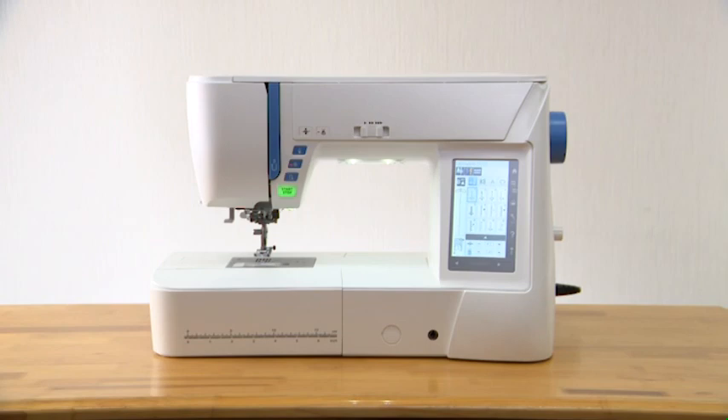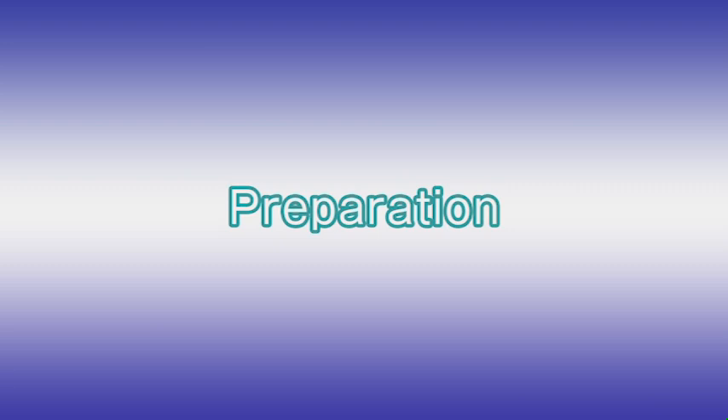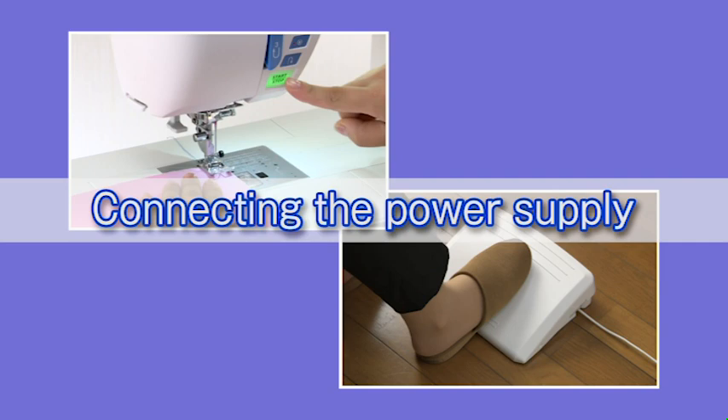Thank you for purchasing our product. We're sure you'll be glad you chose our machine, and it will bring you much enjoyment in the fantastic world of embroidery and quilting preparation.